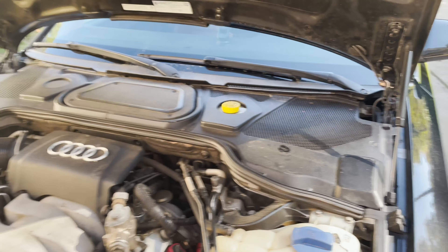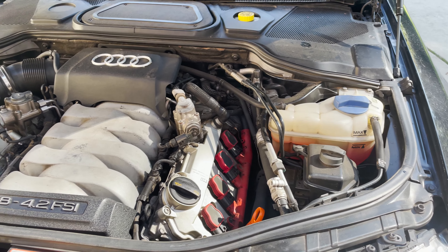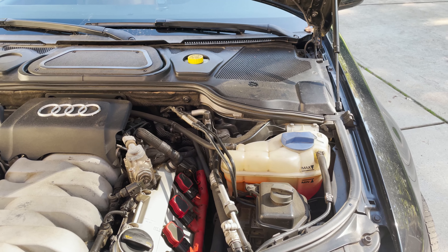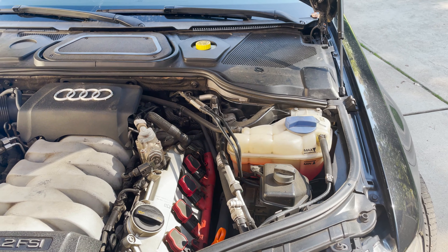Again, it's cheaper to do some of this stuff yourself and save a lot of money. Hope you don't have a head gasket issue. Anyway, that's all for now. Good luck with your car.